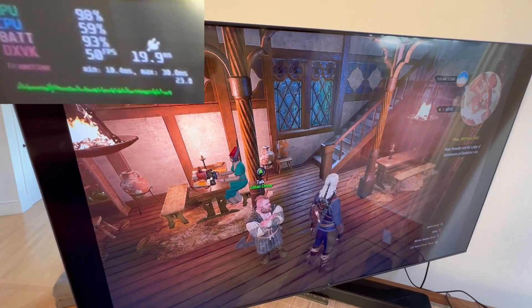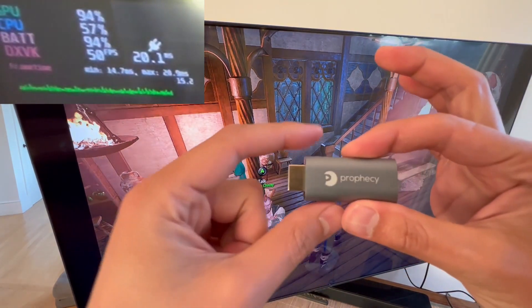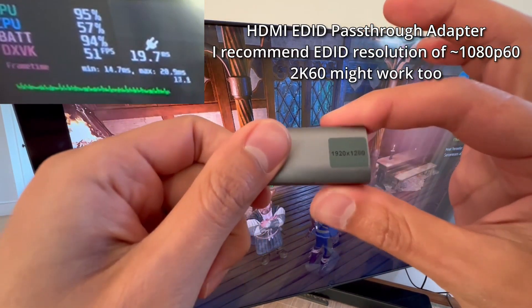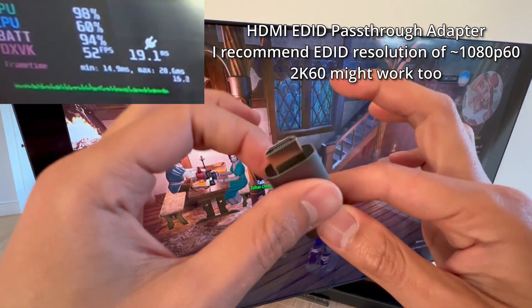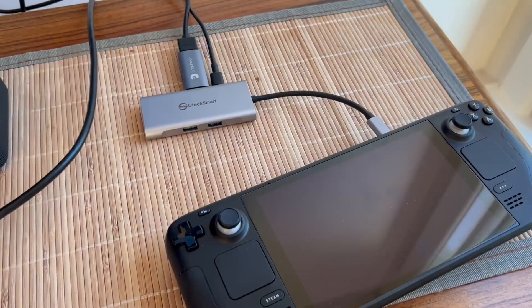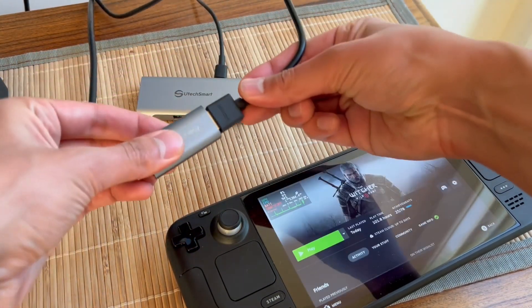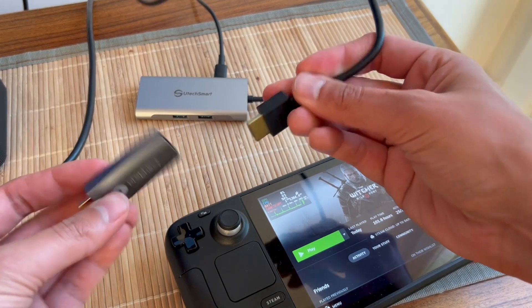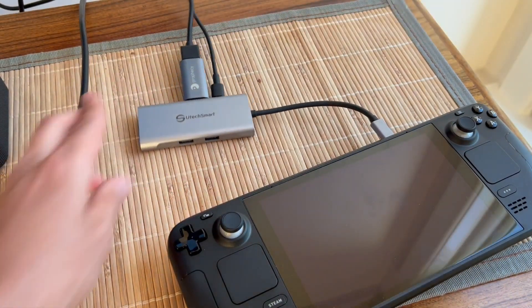So how do you fix this? Well, I found an HDMI adapter which tricks the Steam Deck into thinking the TV should run at 1920 by 1200 at 60 FPS. Recall that the TV was running at 4K 30 before. Here you can see it acts as just a pass-through — I plug the HDMI to the TV right into the adapter, and that plugs into the USB hub.